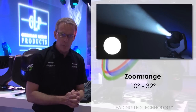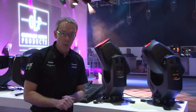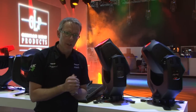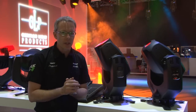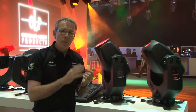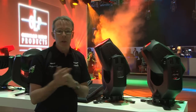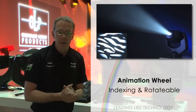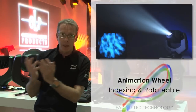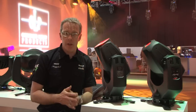The zoom range on the Impression Spot 1 runs from 10 to 32 degrees, which is a great usable range. Along with two rotating gobo wheels, the Spot 1 also has an animation effects wheel — an oversized gobo wheel which rotates across the whole beam continuously rather than around its own centre. It can be positioned in the beam and rotated in either direction at various speeds. We can rotate it, make it move up and down for certain movement, or left and right for other movement — creating fire effects with rising flames, or clouds moving horizontally across the sky. The animation wheel itself can also be interchanged for other styles.